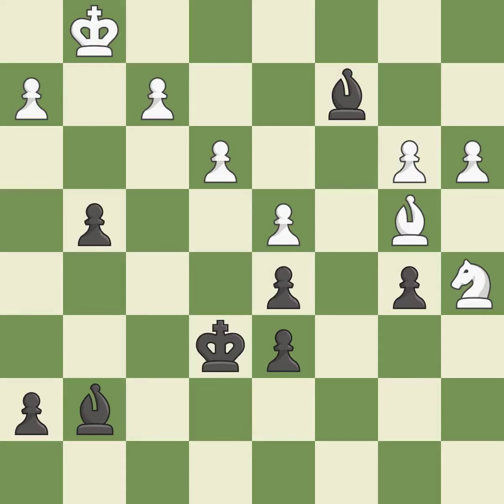This defends the attacked pawn — it is best. This activates the king in the endgame by getting it off of the back rank — it is best. This moves the bishop to a more active square, making it gain scope — it is excellent. That's a sensible reply — it is excellent.